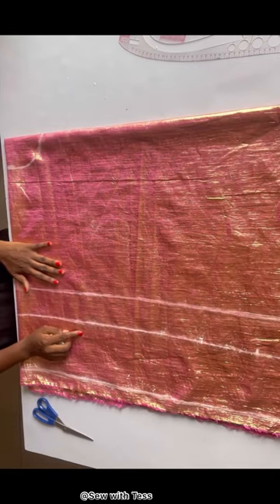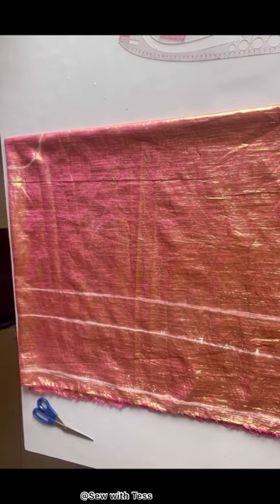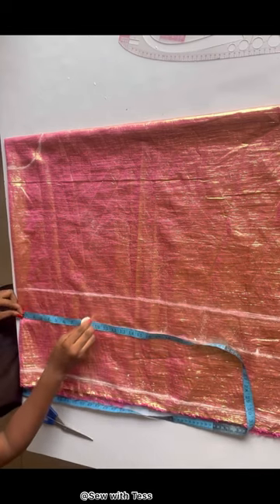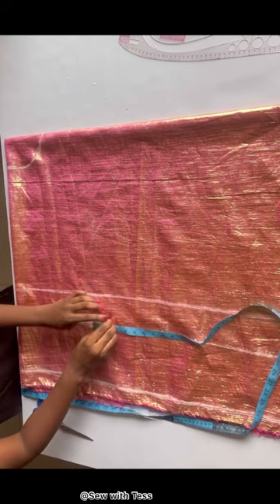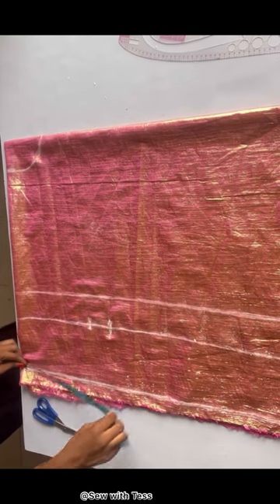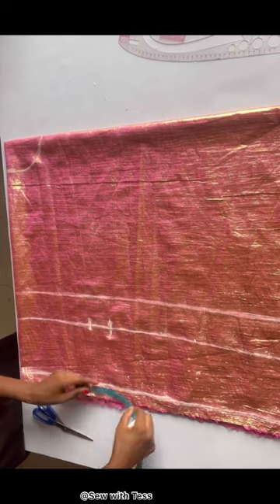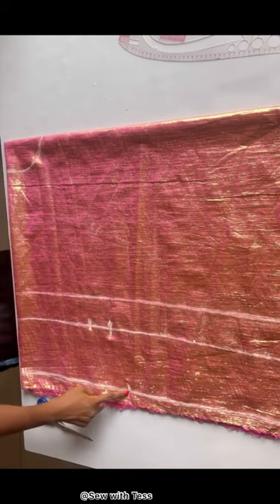After doing that, I'll be placing my waist measurement — do not place it at your waistline, place it at the next line. My waist measurement divided by four gives me eight inches; I added an extra one inch for ease and two inches for sewing allowance. On the top length I'll be placing my hip measurement divided by four plus one inch for ease — that's 11 inches — plus two inches for sewing allowance. Then I connect the lines together.